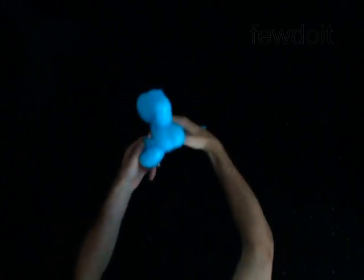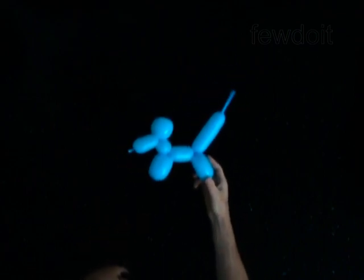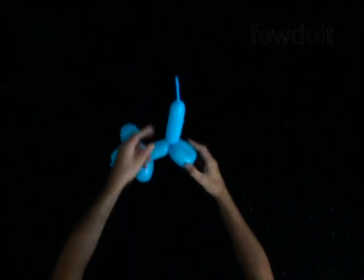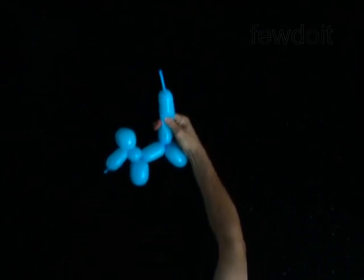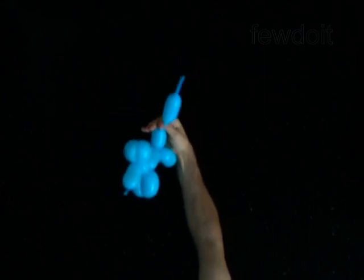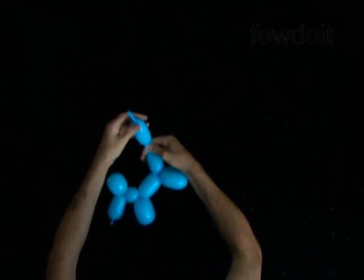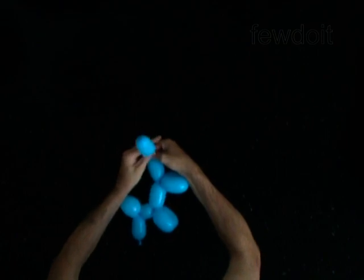The rest part of the balloon is the tenth bubble — it is going to be the tail of the dog. There is some flat tail left at the end of the tenth bubble. I can make the tail funnier by splitting the tenth bubble in half. Pump the eleventh bubble forcing the air to the end of the flat tail. You have made the funny tail.